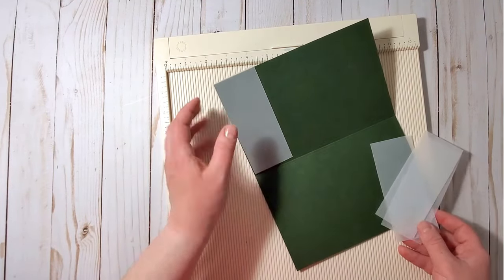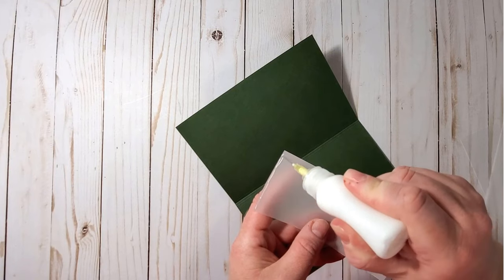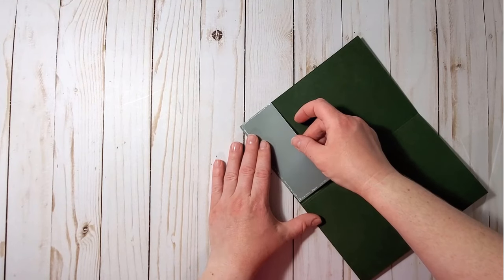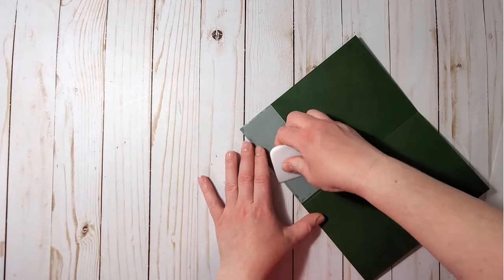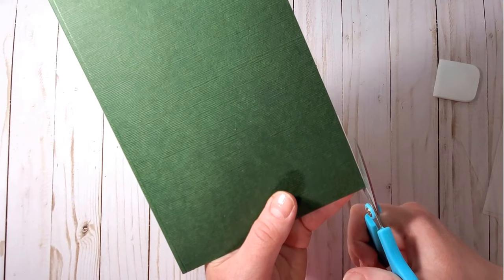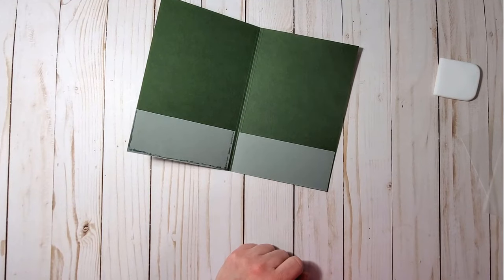I glue the tracing paper pockets to the cardstock using liquid glue applied to three sides of each piece, aligning them with the bottom of the ephemera holder to keep everything straight. If there is any overhang of the tracing paper, just trim it down. I do the same with another piece on the right side of the folder.